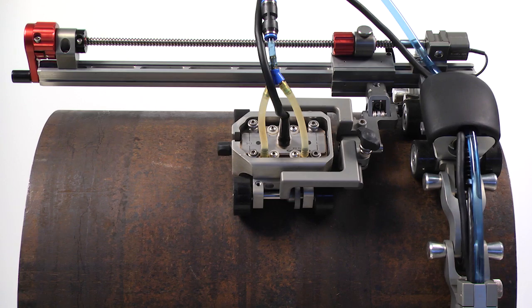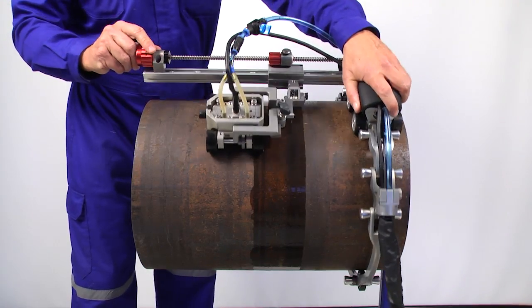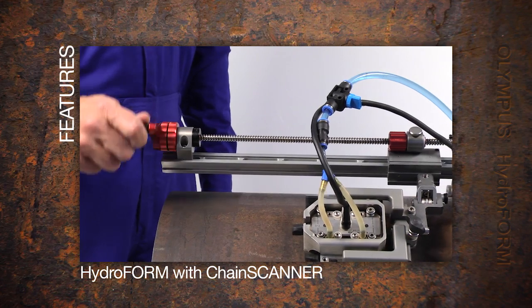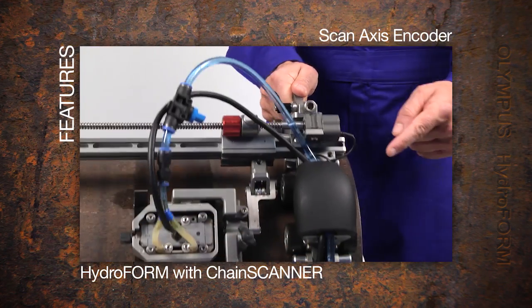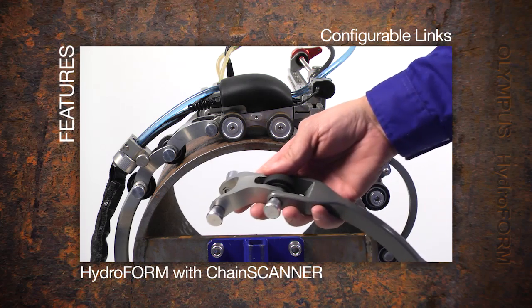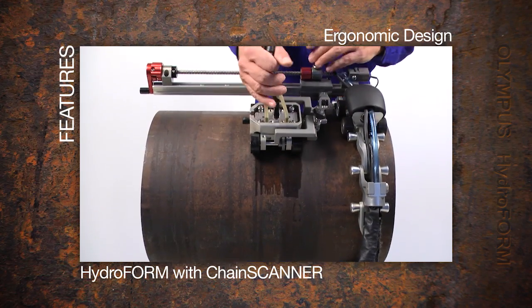The chain scanner supports both multi-probe angle beam weld inspection and corrosion inspection with the Hydroform. The two-axis chain scanner allows production corrosion C-scan acquisition without motors or motion controllers. Features include a raster arm for coverage of up to 300 millimeters or five strokes before the scanner is moved, a scan axis encoder on the main module, an index encoder on the raster arm, compatibility for pipe diameters between 4 to 38 inches using configurable links, compatibility with austenitic or non-magnetic materials, and an ergonomic main module design for scanner manipulation and cable management.